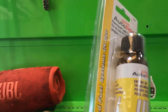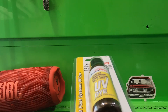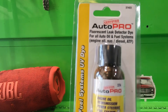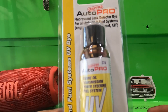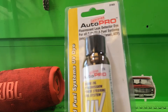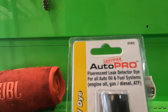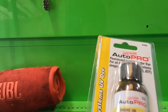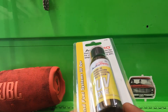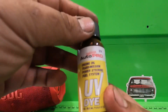I recommend buying this if you're trying to look for an oil leak. I've used this and it works the best in my opinion for finding oil leaks. If you have an oil leak that's covering all over your engine, this will help out. As you can see right here, it tells you what it's for — the oil and fuel system — UV oil and fuel dye.